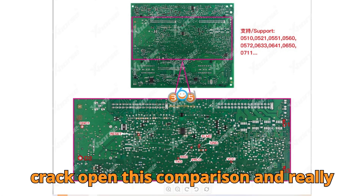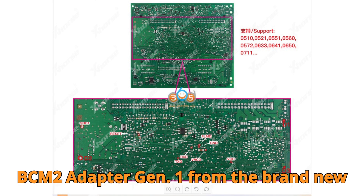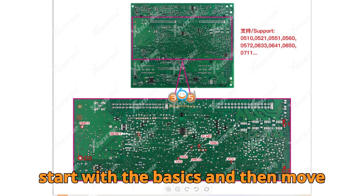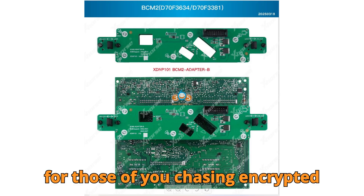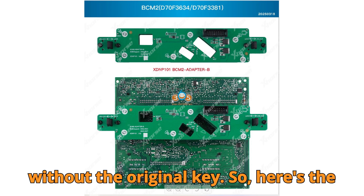Now let's crack open this comparison and really understand what separates the ZORS Audi BCM-2 adapter Gen 1 from the brand new Gen 2, and why that matters so much if you're working on modern Audis. We'll start with the basics, and then move deeper into use cases, compatibility, and advanced functionality — especially for those of you chasing encrypted modules or trying to clone a BCM-2 without the original key.